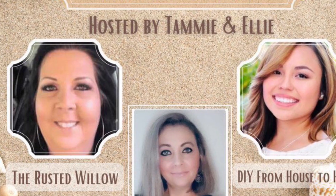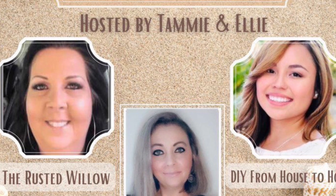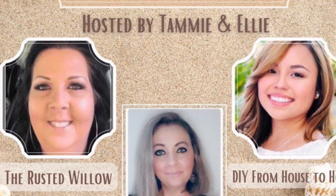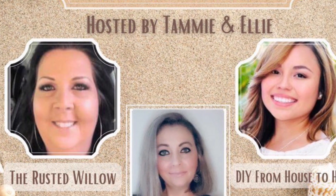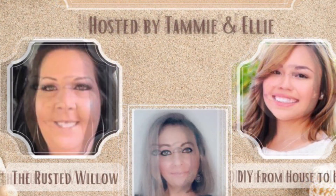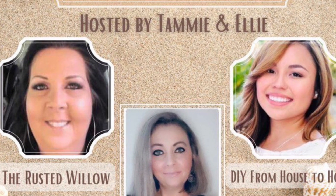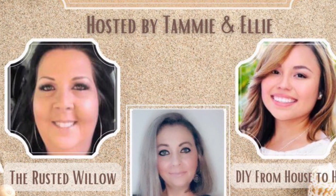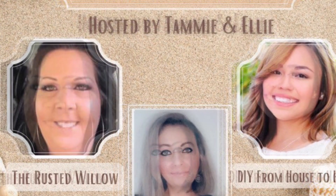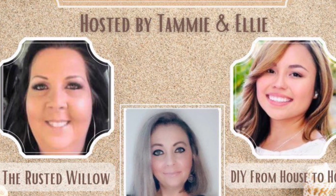This video is part of a Hello Summer themed DIYs collaboration, hosted by Tammy over at The Rusted Willow, Ellie over at DIY from House to Home, and the guest host is CJ over CJ DIYs. I'm going to leave the links of all these creative ladies in my description box, as well as a huge playlist where you'll get a lot of ideas for decorating your home for summer.